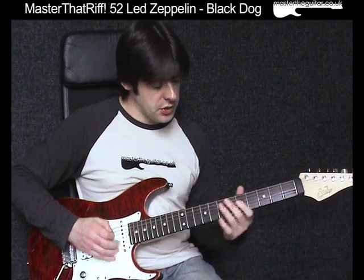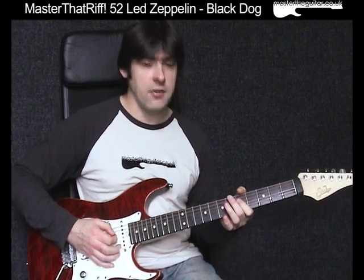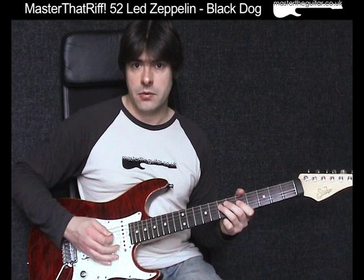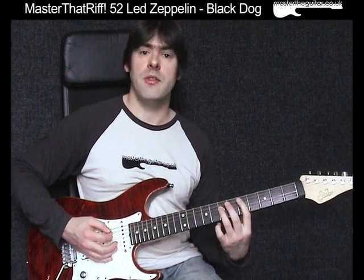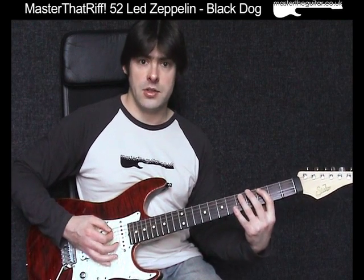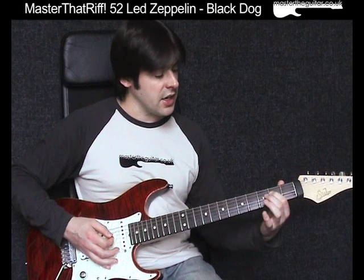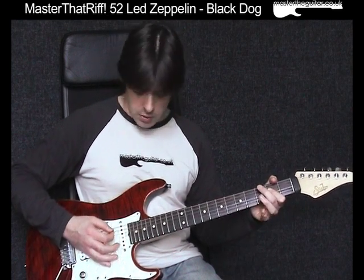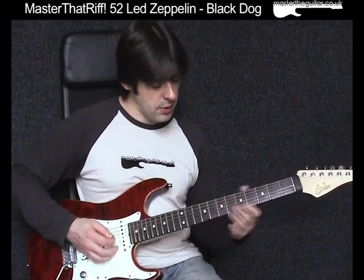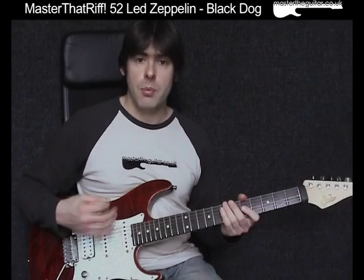The very last bit: I play 5 on the D string with my 1st finger, then my 3rd finger plays the 7th fret of the D string twice. Then I play 5 and 7 on the A string with my 1st and 3rd fingers. Then I go down 2 frets and play the 3rd and 5th fret with the 1st and 3rd fingers on the A string. Then I play an open A power chord, barring the 2nd fret of the D and G strings with my 1st finger, playing the open A string and D string together.